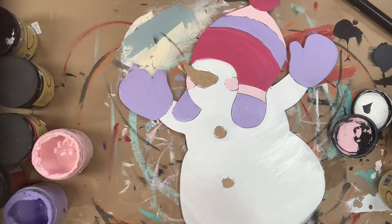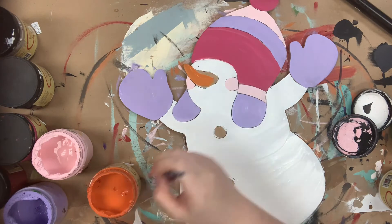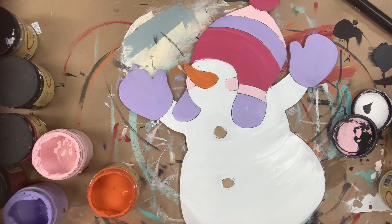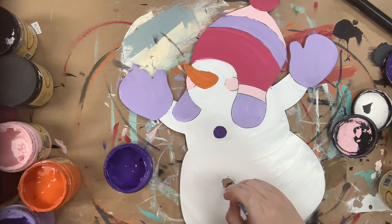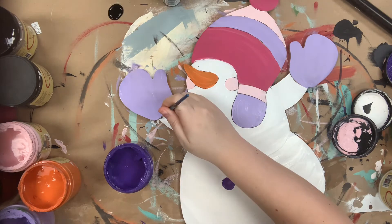Following this I will go in with Florida Orange for his nose — Florida Orange is the brighter of the two oranges that I use and it is perfect for this little carrot nose. Next I'm going to go in with Amethyst and use that to paint my snowman's buttons, which kind of made me think of gumdrop buttons.